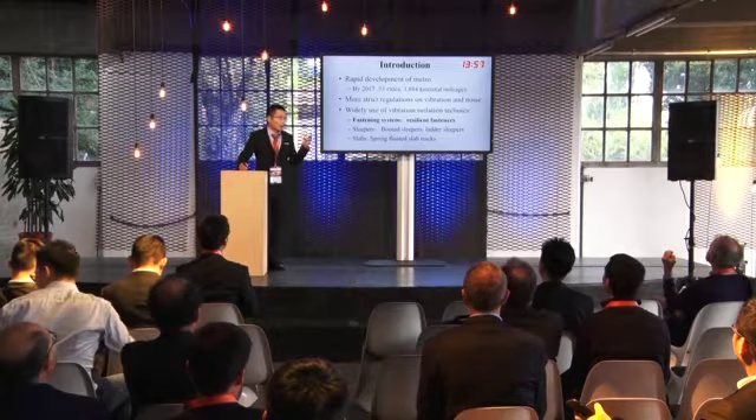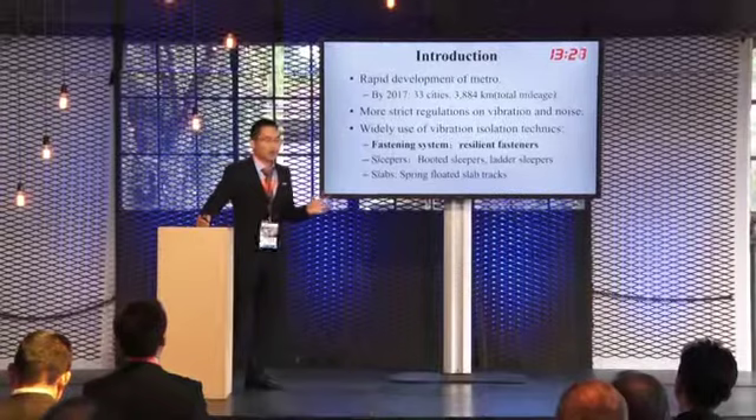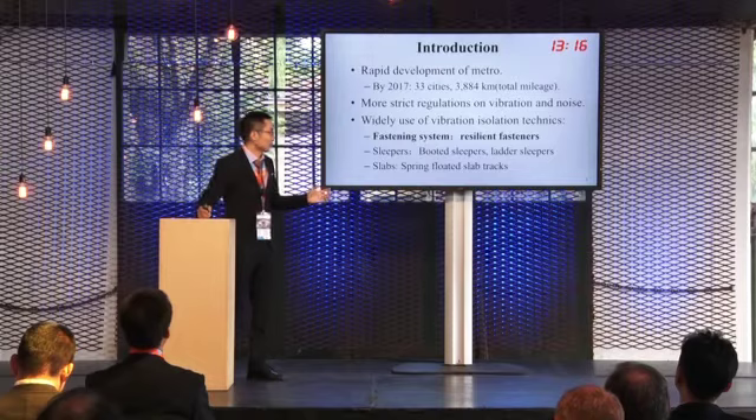As we know, urban rail transit has developed rapidly in recent years in China. By the end of 2017, 33 cities had opened over 100 subway lines, with a total mileage of about 3,884 kilometers. To satisfy the more restrictive regulations on vibration and noise, vibration isolation techniques are widely used in China's metro lines, such as resilient fasteners, floating slabs, light slabs, and spring floating slab tracks.